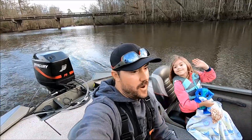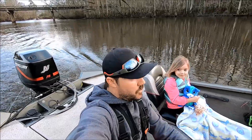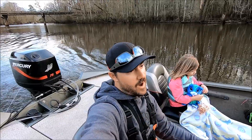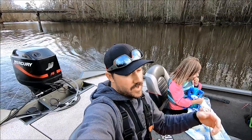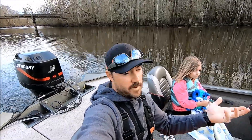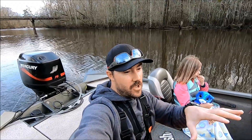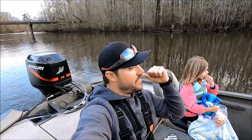Welcome back to another episode of Gunfish TV. I'm out here with my youngest daughter, the catfish queen, on the Nottoway River today. I'm planning on catching some shad. I talked to a guy when I was putting the boat in and he told me some guys up here really caught them good today. This is something some of y'all might not know about, but I'm gonna show y'all how I do it, what I catch them on, and where I go to catch them.